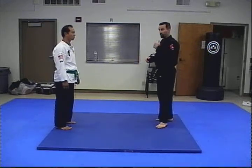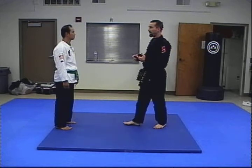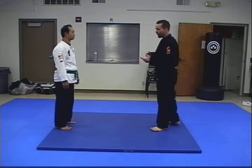This is starting an intermediate level throw for our curriculum. This is the first throw of the blue belt level. This is going to be a hip wheel.